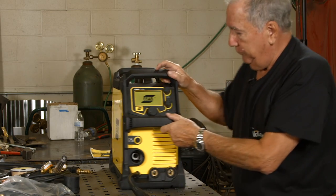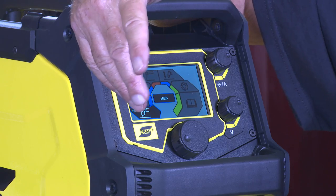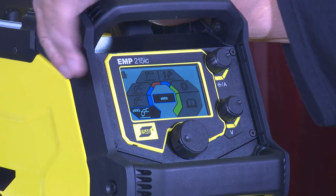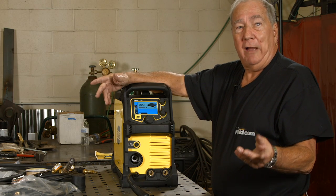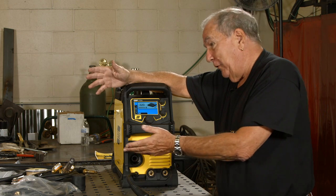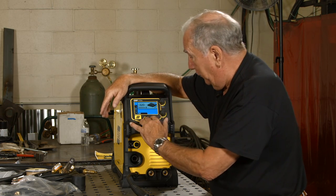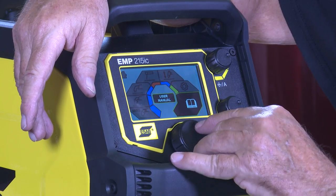When you turn this on, you have a display screen here. This is actually pretty amazing, especially for the home hobby guy — if you need a new liner or a contact tip, you need to come up with a part number and normally you'd have to scrounge for the manual. All that stuff is built right in here. In this screen there's a user manual. You click on that and you get a menu.